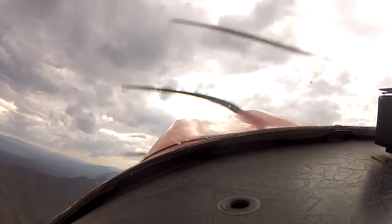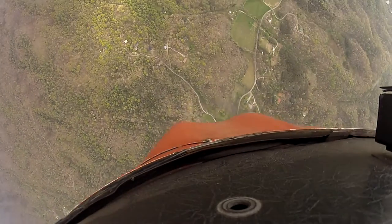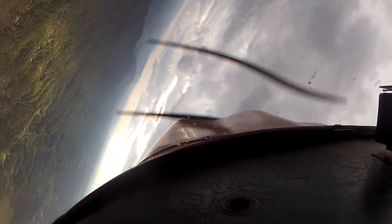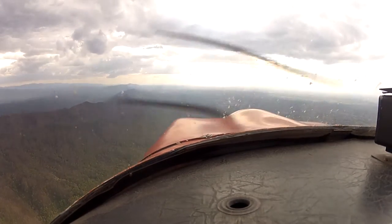Very nice loop. There you go — get your nose real good and high and we'll do an aileron roll to the left. Roll hard left, go. Hold it in, take it out. Alright, let's get back up to 4000.